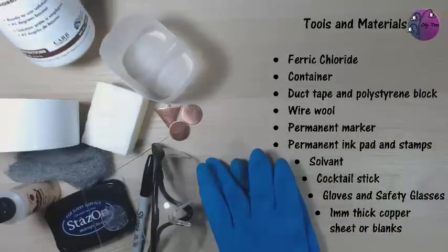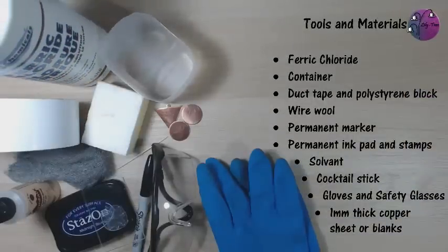For this technique I'm going to be using ferric chloride. You'll also need a container to put it in, some duct tape and preferably a polystyrene block, some wire wool, a permanent marker or permanent ink pad and stamps, some solvents, a cocktail stick, gloves and safety glasses, and one millimetre thick copper sheet or blanks.